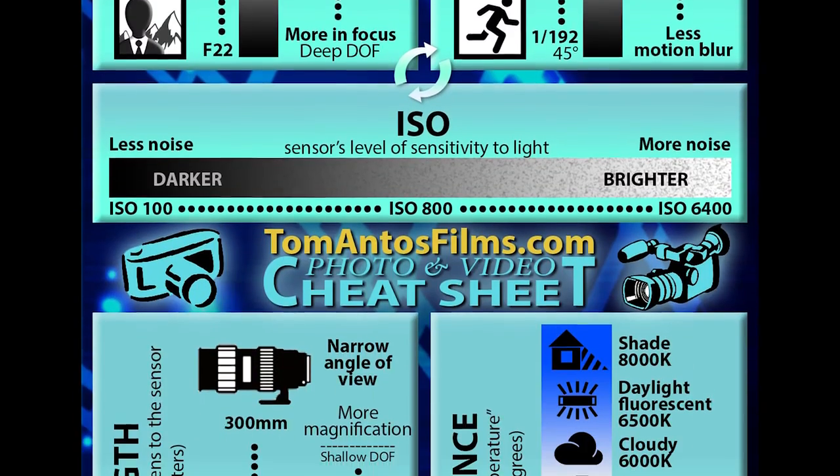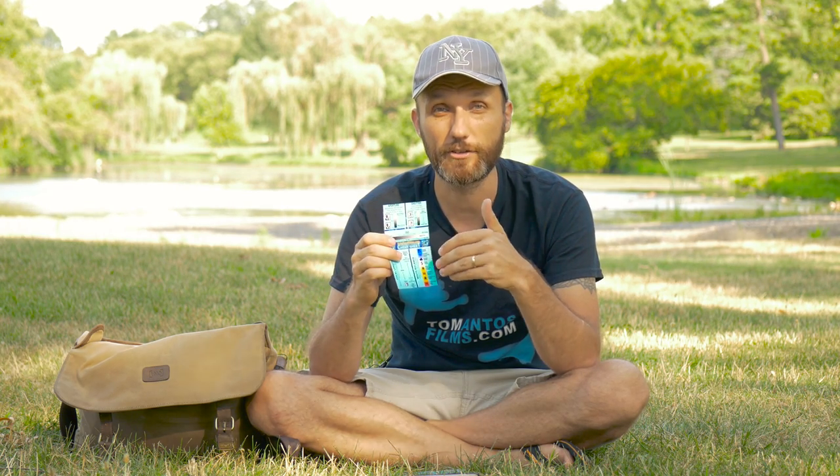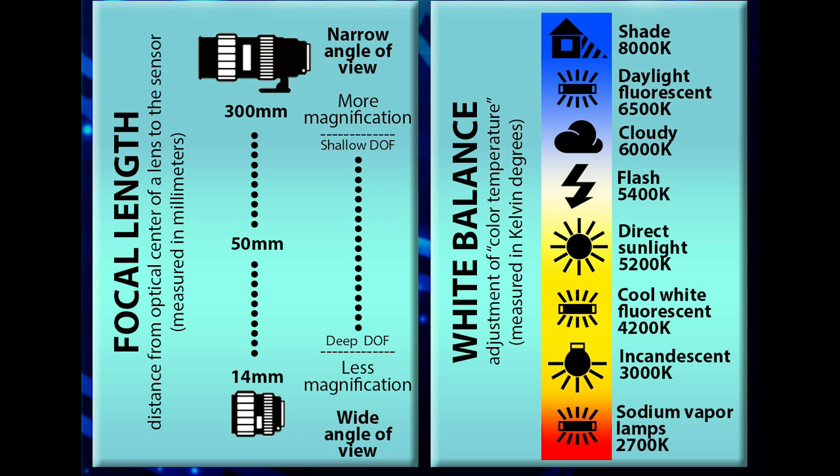Now moving on to the bottom of the cheat sheet. Focal length is the distance from the optical center of the lens to the image sensor, measured in millimeters. The higher the millimeter number, the more telephoto the lens is — the more it zooms in. The lower the number, the wider the shot. A 300mm is great for wildlife or sports; 40mm is a nice wide-angle lens; 50mm is an ideal mid-range lens that I use for about 90% of my work.